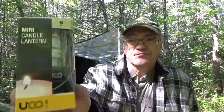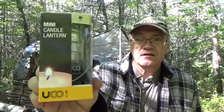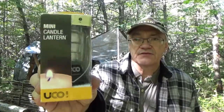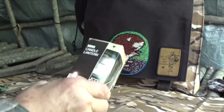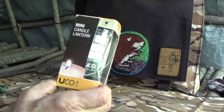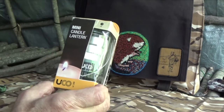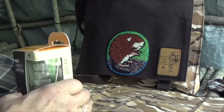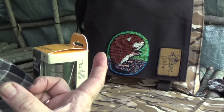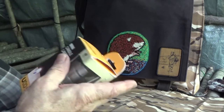Today I'm going to take an opportunity to talk about something else. One of my subscribers asked about this UCO Mini Light candle lantern, so I'm going to talk about this a little bit just to answer his questions. This UCO mini candle lantern is a smaller version of UCO's classic candle lantern, which uses a nine-hour candle. This one uses tea lights.